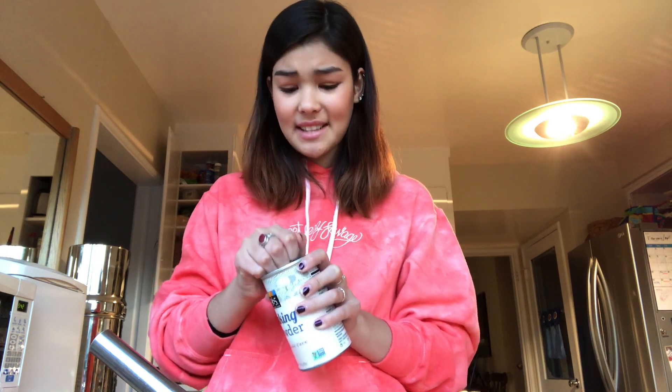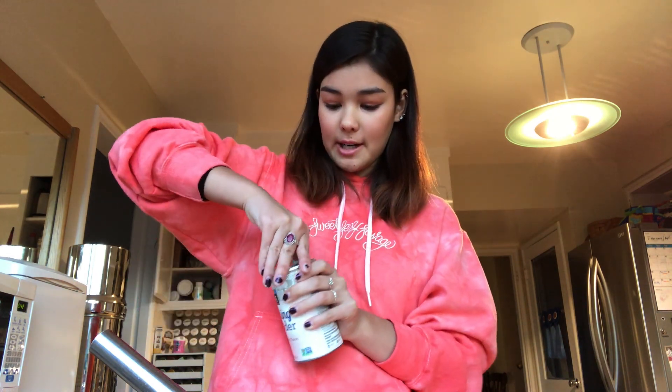If you don't have cream of tartar or eggs, then you should follow this recipe: you're gonna use two teaspoons of baking powder just to make up for it. So just take your baking powder — two teaspoons of this.